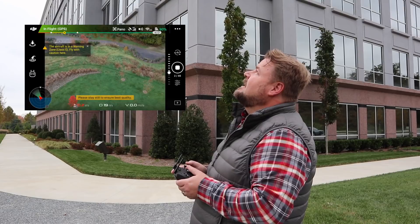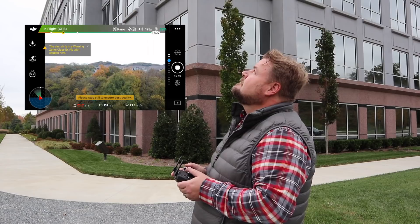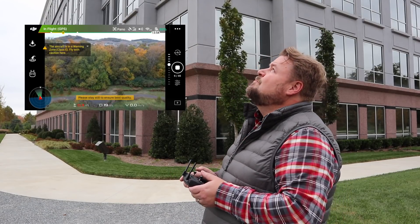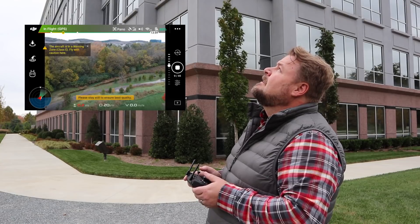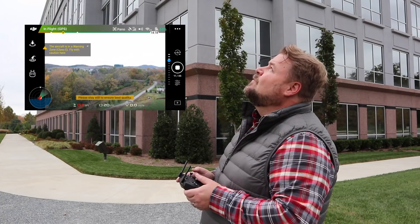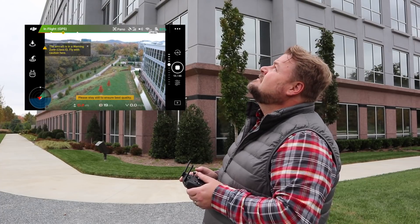It's drifting a little guys. Now when it's moving it's fine. So when you put it into panorama mode, it kind of keeps its position pretty well to take the images. But it's wavering with the wind and the wind is blowing right at that building, so I'm not too happy with that.